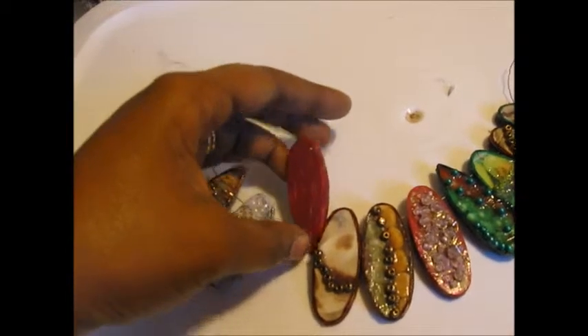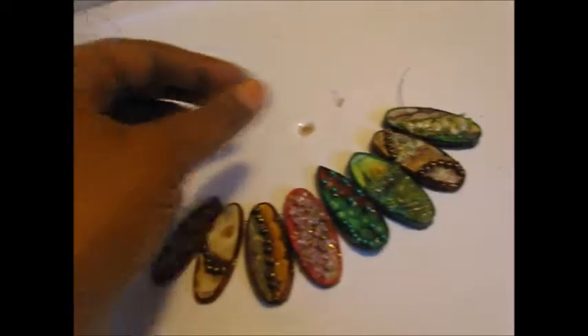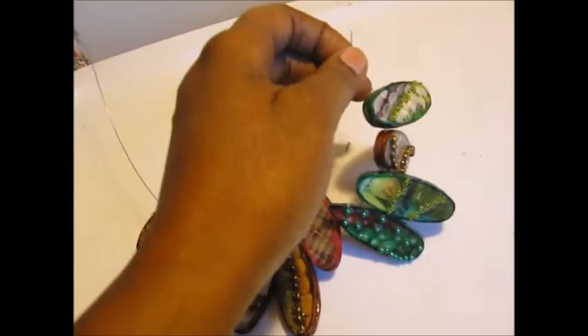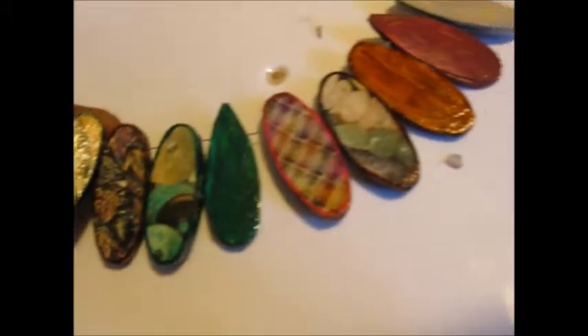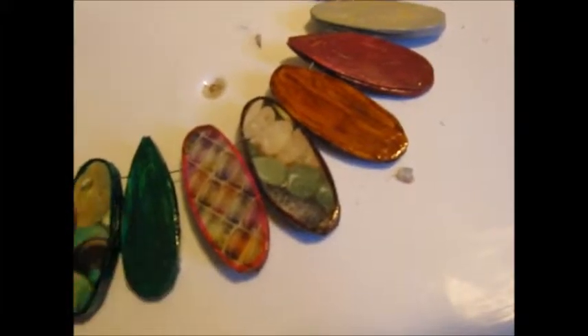Please excuse the background noise — the kids are going to school. I didn't get up as early as I usually do to film these things. Let me show you the back. Some are just solid, some have more paper on the back. Basically you're just attaching the paper, painting the backs, and doing the edging.